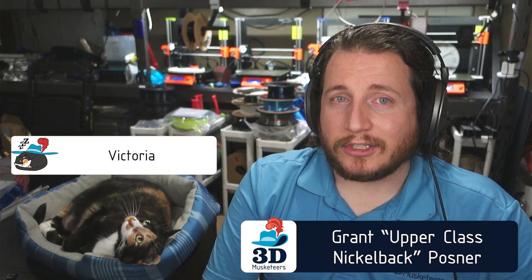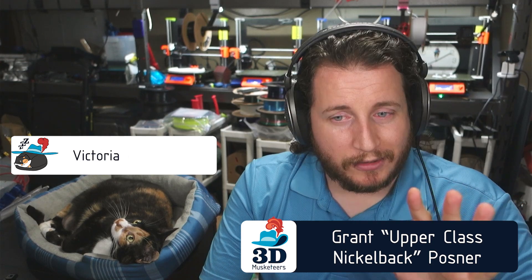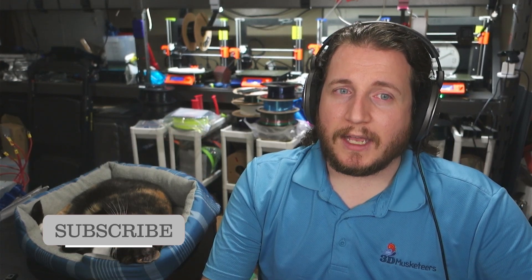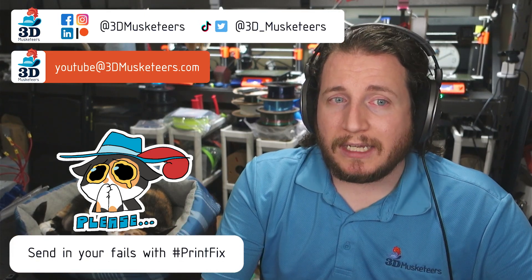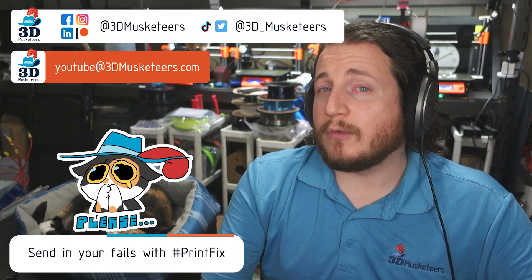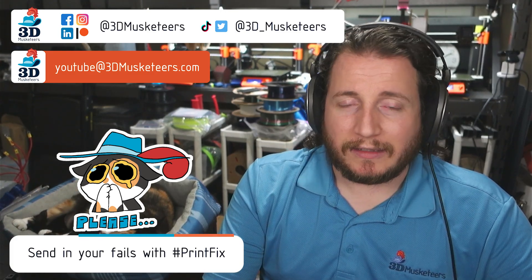Welcome back to the channel. If you're new here and you are struggling with 3D print failures, we are here to help. If you don't mind, leave a like and get subscribed. We are looking for fan submissions — if you are dealing with some printer issues and you want us to take a look at it, you can email us at youtube@3dmusketeers.com or tag us on the social medias, all linked in the description.